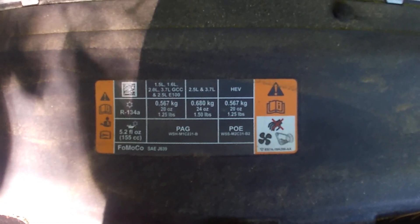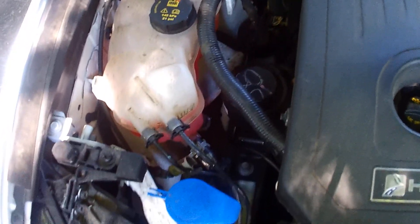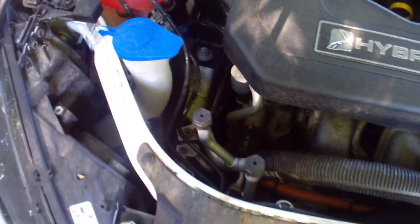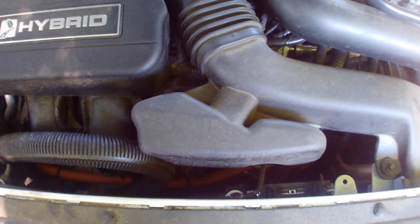R134a is used for all different types of cars. Some cars actually require a different type — certain Toyotas and newer ones, for example. I was just checking it out in here because I wasn't quite sure. We're not dealing with the AC running bad or anything like that, but I just wanted to see what I was up against.